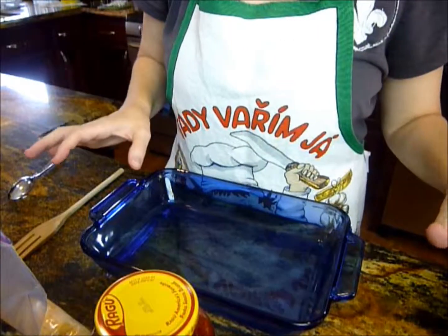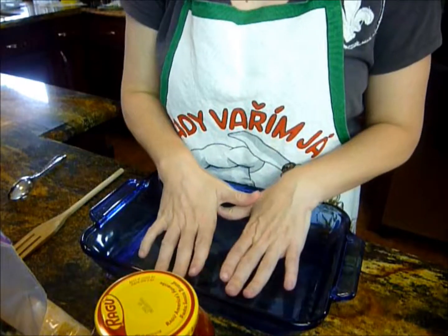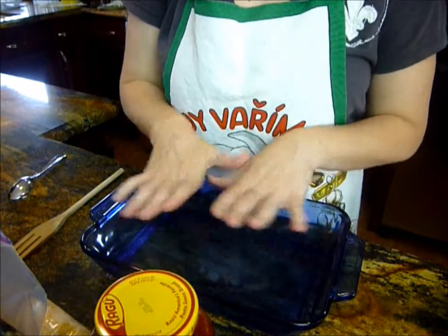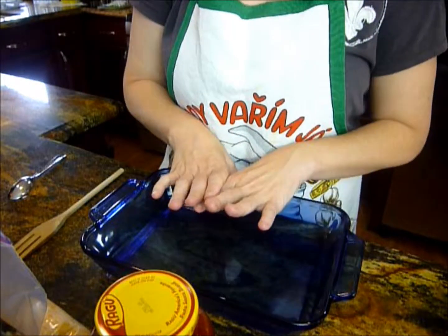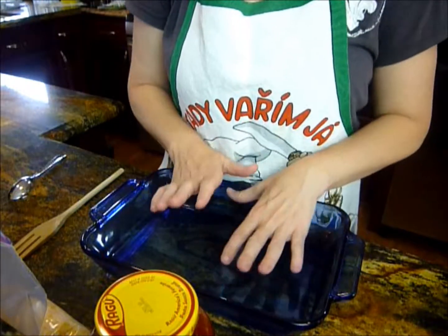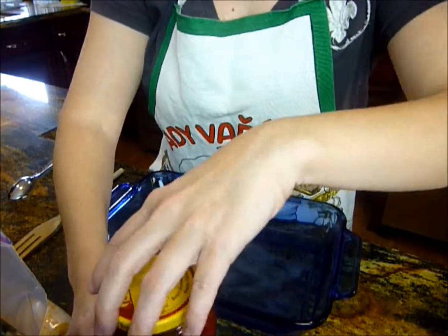So we've got our noodles cooked — I cooked six lasagna noodles. I'm just going to do three layers but with only two layers of noodles, if that makes sense. I've got my meat and my ricotta cheese ready.